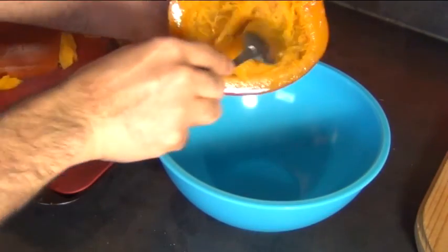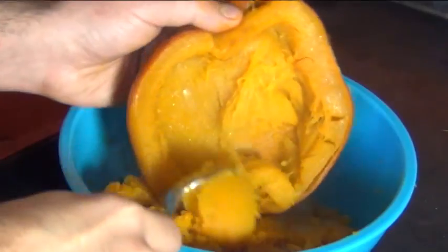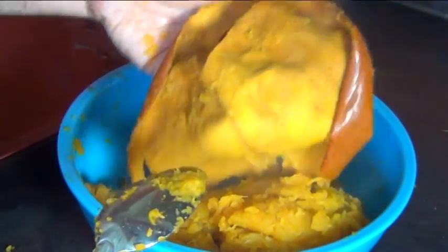Now take this over to a bowl and scoop out all the flesh. It's a lot easier to do this while it's hot. Do that to all of them and the flesh should peel out of the skin very easily. Like this — really nice and clean.